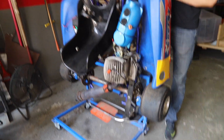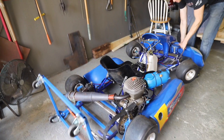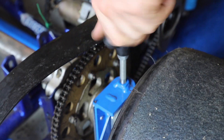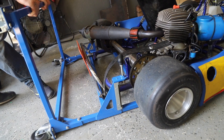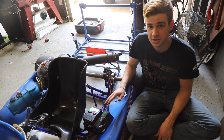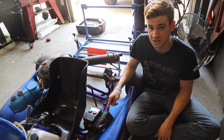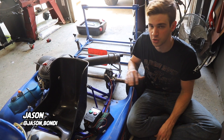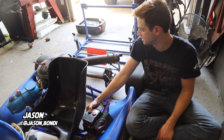It came with a sick stand — really good for storage, really convenient. We already disconnected the battery last night and charged it up overnight, and amazingly this thing did hold a charge. It's at like 12.9 volts right now. So fingers crossed it'll just crank over — let's see.